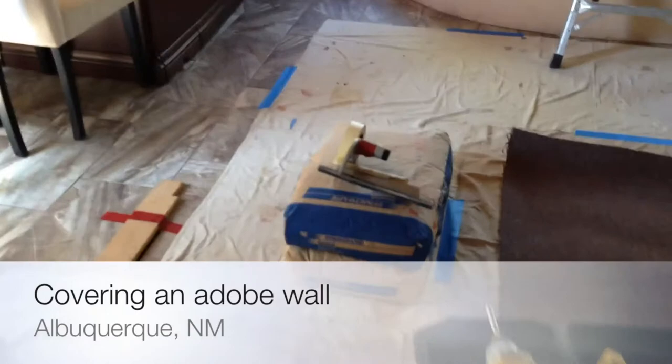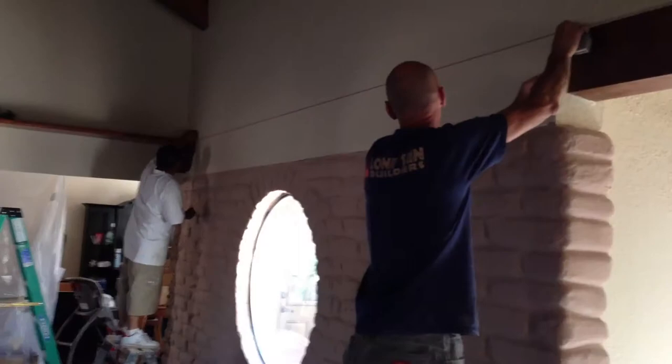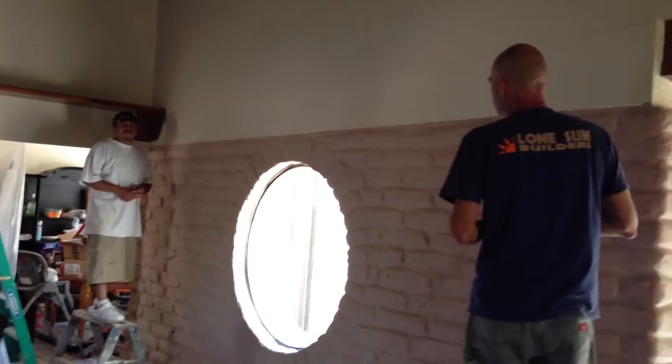We're going to cover this with a lath and then use some Structolite to float it — do a preliminary float — and then finish it with Frasco Harmony. We're snapping a line because we want to create a little illusion of flatness where the adobe meets the regular drywall, so we're going to run the Frasco Harmony a little up beyond the adobe wall.